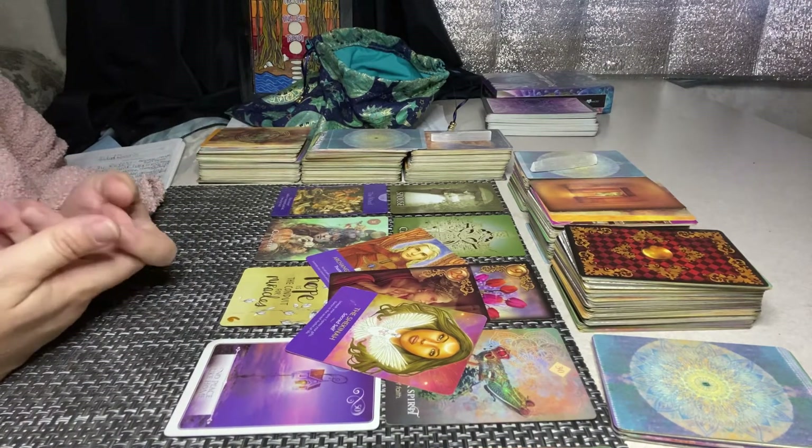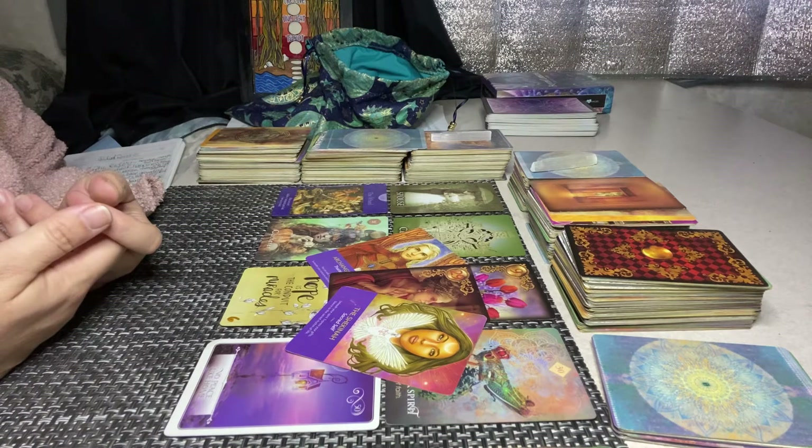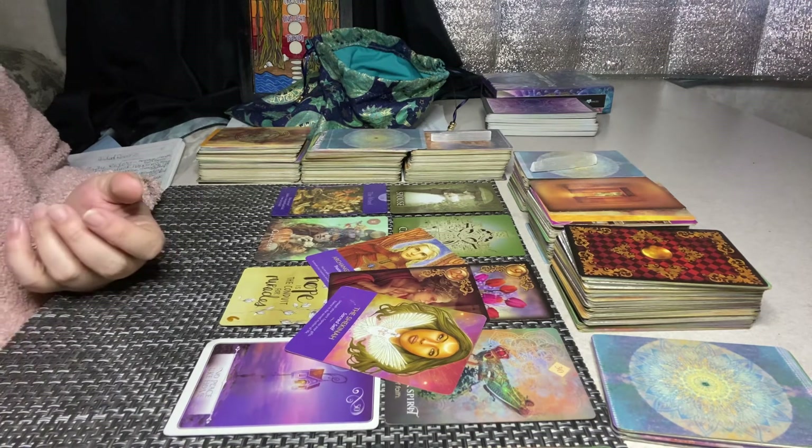Those are the messages that came through for you, Gemini. Thank you so much for watching — let me know if you enjoyed this. Remember, the universe has your back and so do I. Take care.